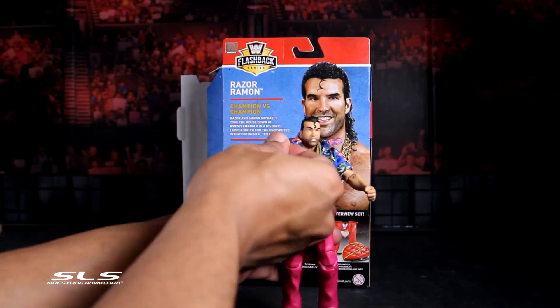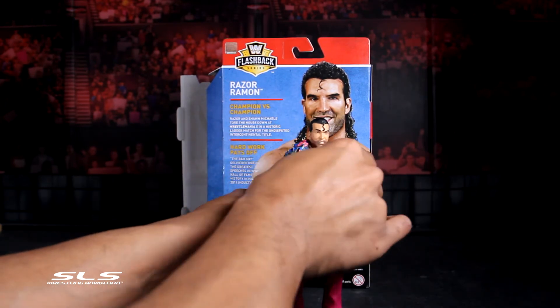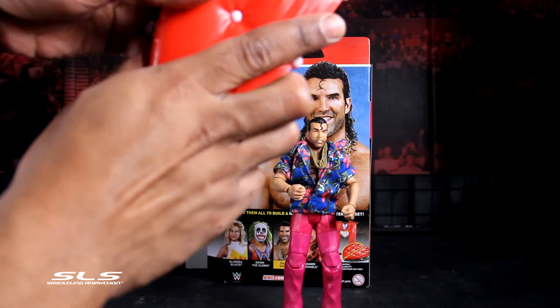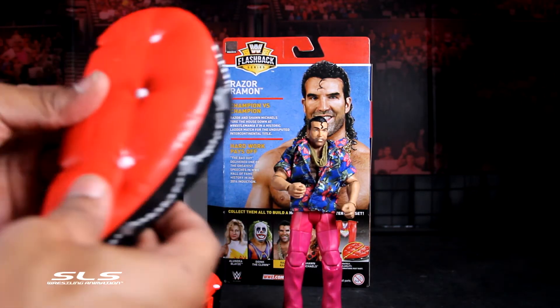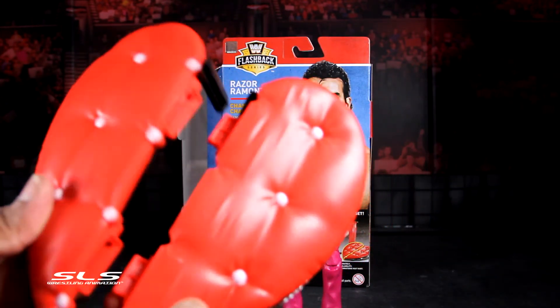Make sure you guys go out and get this figure — it's exclusive to Walmart. The Flashback Series has been exclusive to Walmart and will continue to be exclusive to Walmart. Please go out to Walmart to get this set if you're looking for it. I didn't show the item number, but I will put it down in the description.